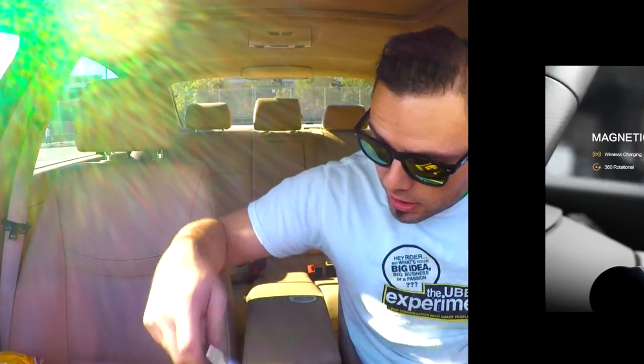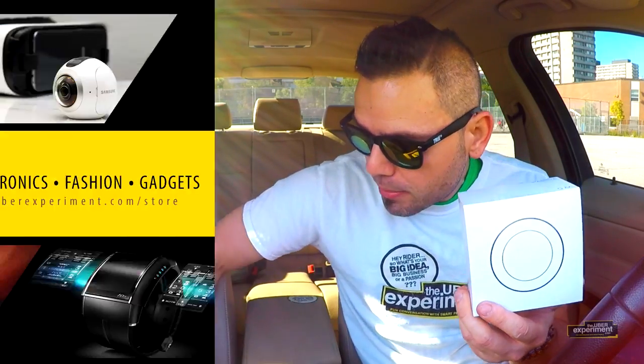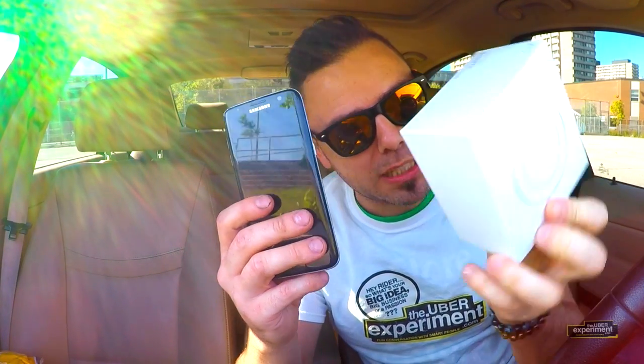You can find all the stuff that we showcase on here on our Uber Experiment store. Car chargers — everyone's got them, right? But what's troublesome is that every time we drive, the phone moves around. Sure, I have magnetic clips, so here's a magnet — it holds my phone. Problem is, I want to be able to charge the phone as I'm driving. This little device right here seems to be doing this, so we're gonna test it out.